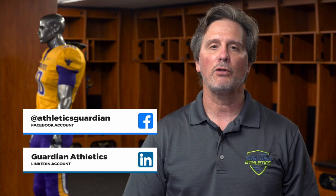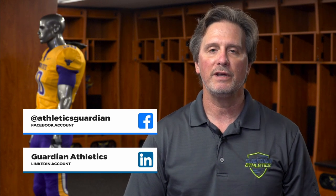Check out our page on Facebook and LinkedIn to follow our progress as we are moving into more high school, college, and NFL programs. We'll see you next week. Thank you.